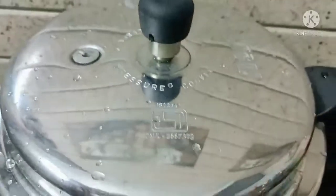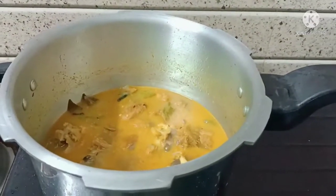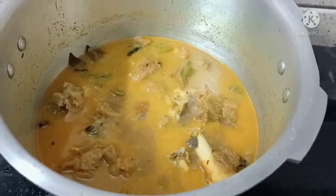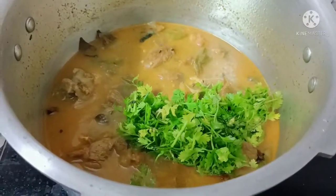Cook all the way through. Then add some water, coriander leaves, and mint leaves.